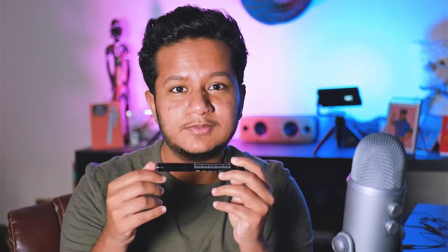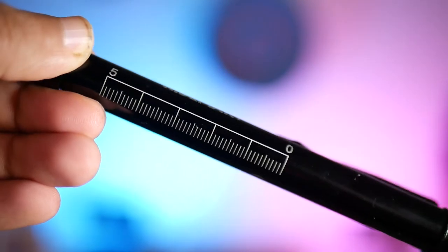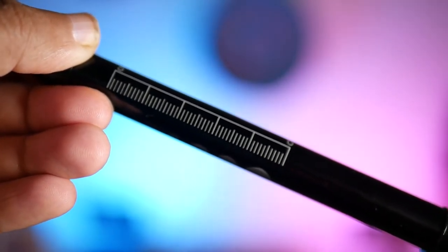The next thing in this pen is a ruler. So this allows me to have a ruler on hand whenever I need to get a measurement in. Most things in medicine that need to be measured are no longer than six inches, and this has a five-inch ruler.